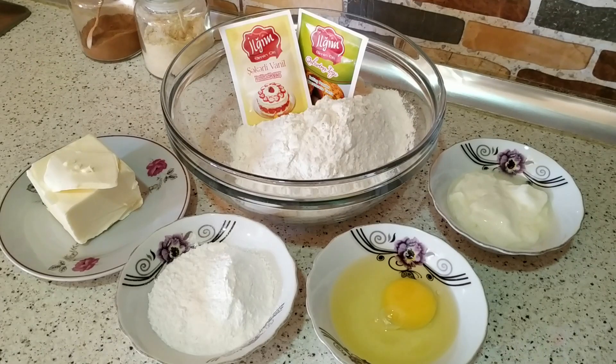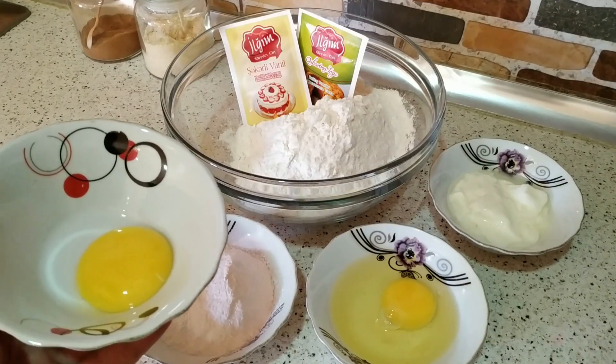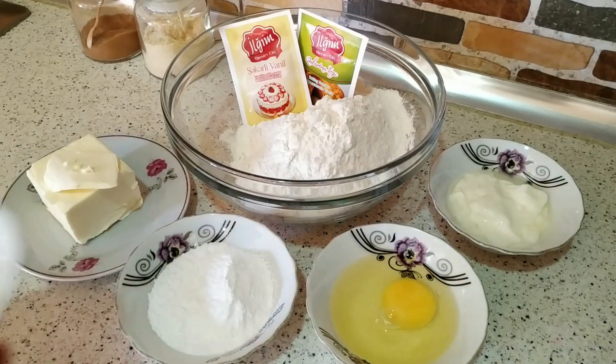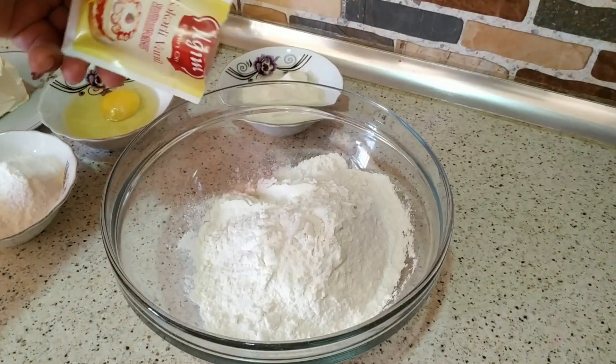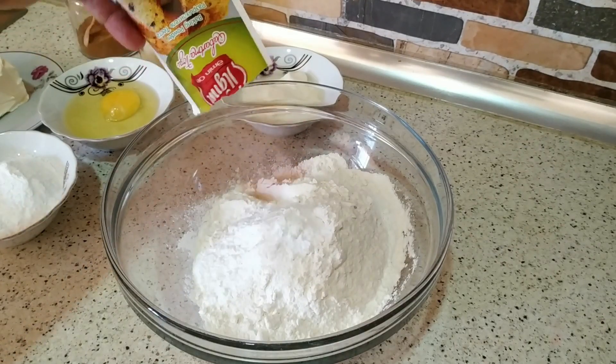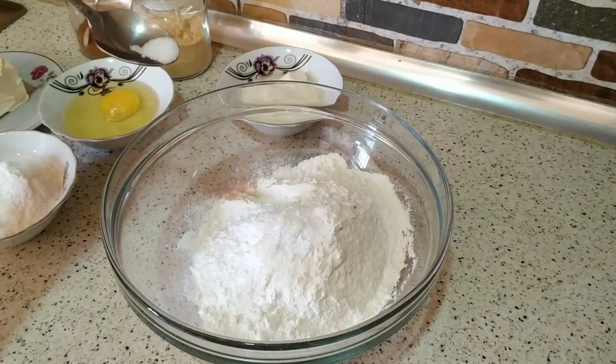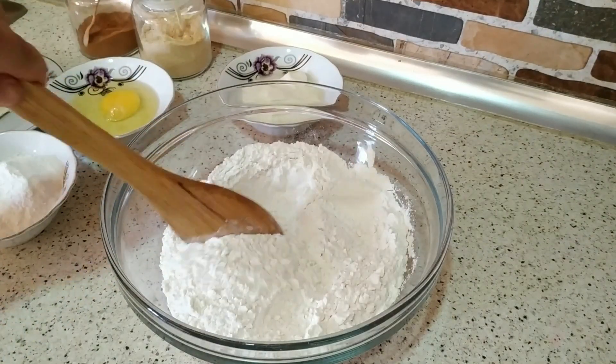Yağla un umac ediləcək, ona görə də əvvəlcədən yağı dondurucuda bir az dondurmaq lazımdır. Yumurtanın birinin sarısını piroğun üzü üçün götürürəm. Əvvəlcə quru ərzaqlar bir yerdə qarışdırılır. Bərəkəti üçün çay qaşığının ucunda bir az duz qatıram. Un mütləq ələnməlidir.